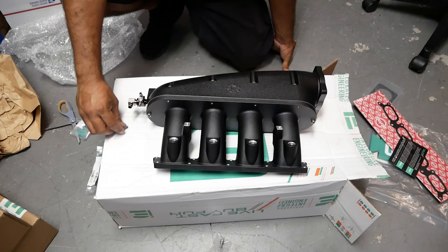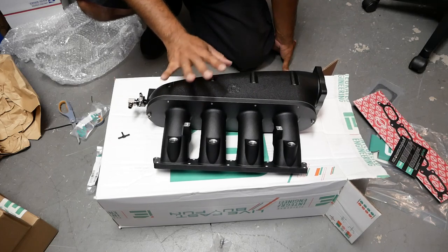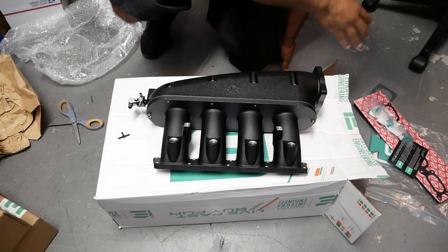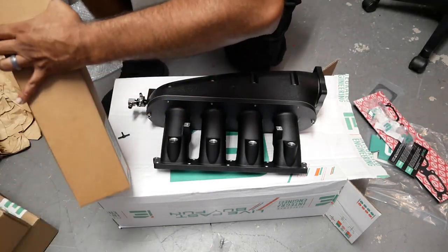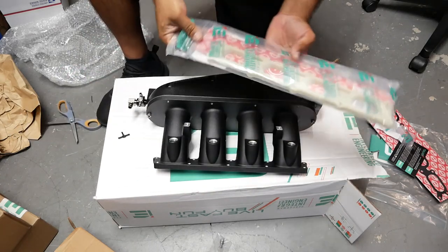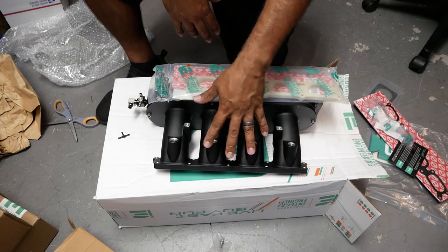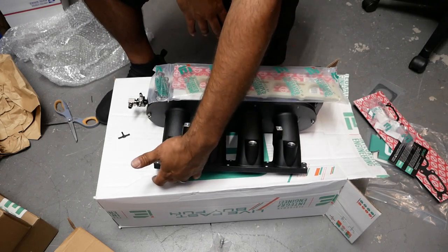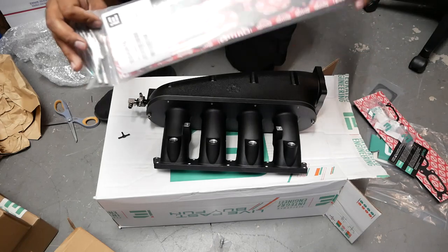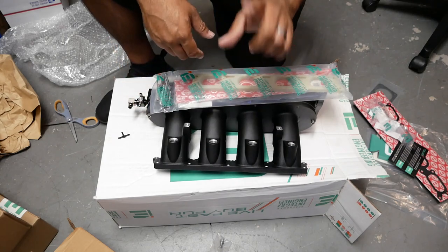It is one of the more expensive intake manifolds on the market, but for good reason — IE has got this down. One thing you do have to buy on top of it is the plenum adapter. If you have a standard size intake port, this adapter converts it from big port to small port because all IE manifolds are big port. You have to convert from big to small port so you can bolt it onto an AWP head. It is an extra charge for the adapter plate, but again, it's well worth it — this plate has two benefits.